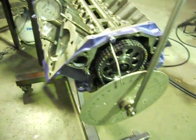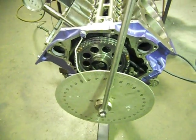We're at Aussie Heads and Race Engines again with this three-hour wait. We're going to do some cam timing — dialling in a camshaft.